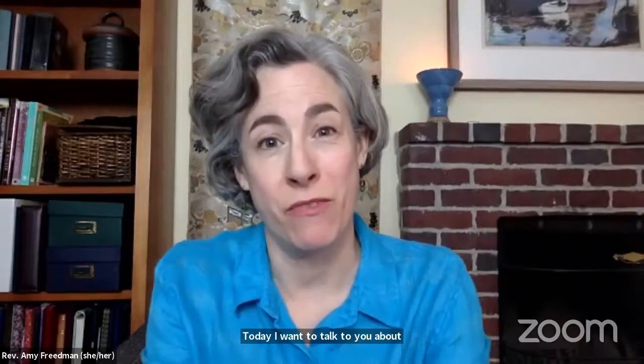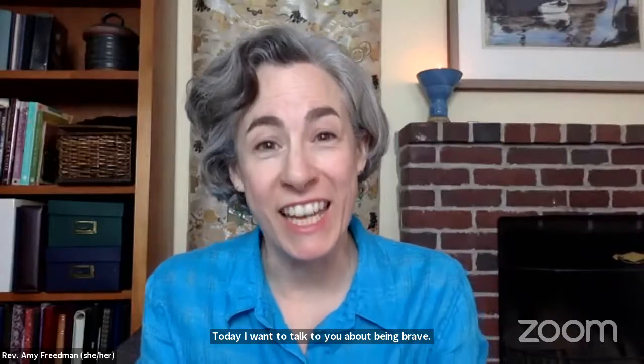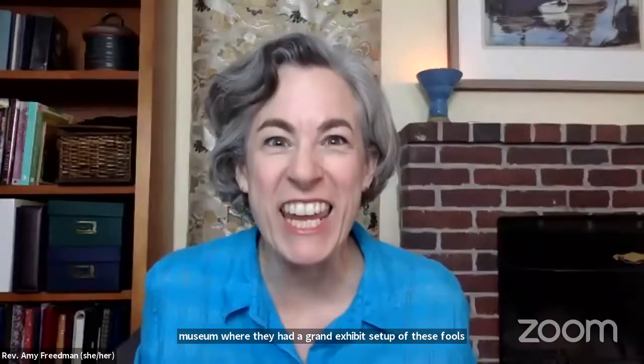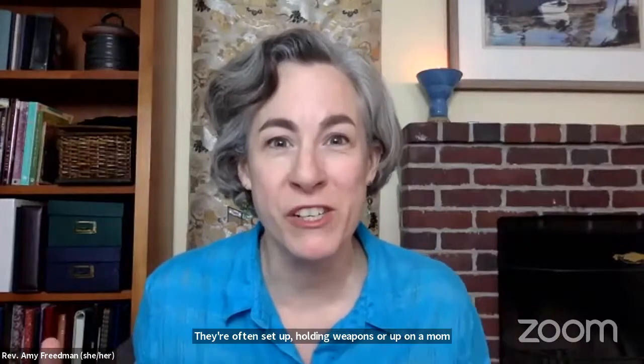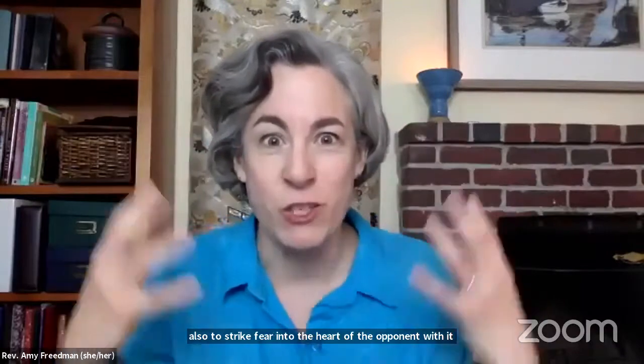Today, I want to talk to you about being brave. Have you ever seen a suit of armor that a knight or warrior wears? I've had several occasions to be in a museum where they had a grand exhibit set up of these full suits of armor, and even with no one inside them, it can be a little intimidating. They are often set up holding weapons or up on a model horse who's also wearing armor to protect them, but also to strike fear into the heart of the opponent with exaggerated features.